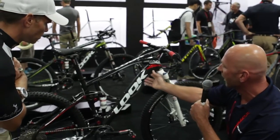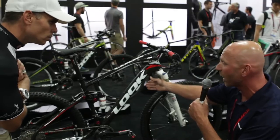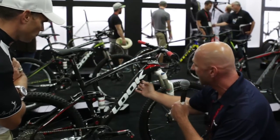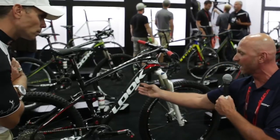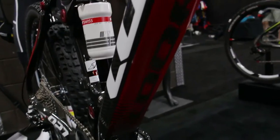This frame is made from very high modulus carbon, which is our stiffest carbon. You can see we have a massive down tube here, and underneath the frame — I'm not sure the camera can catch it — there is a molded metal piece that protects the frame from impact from rocks.